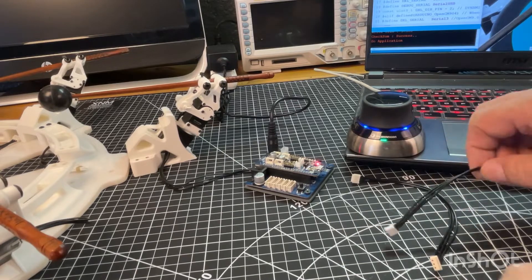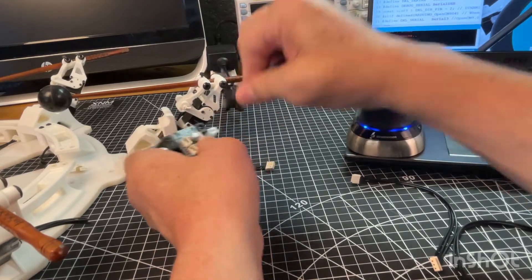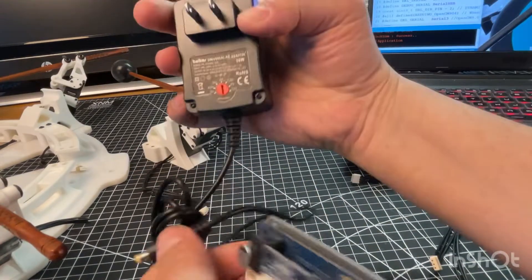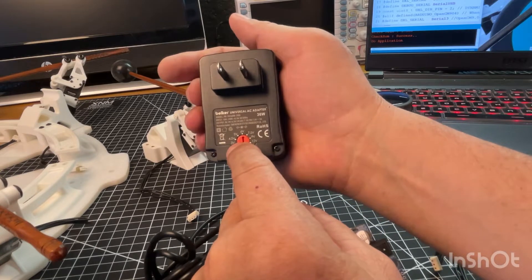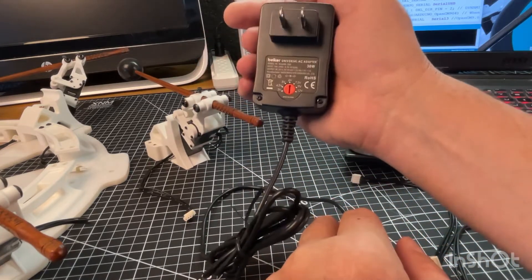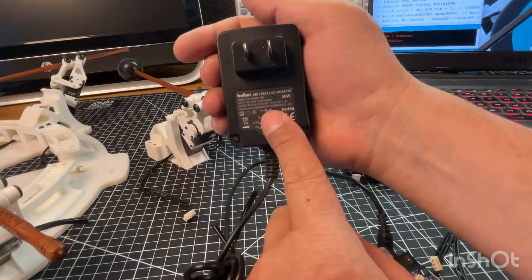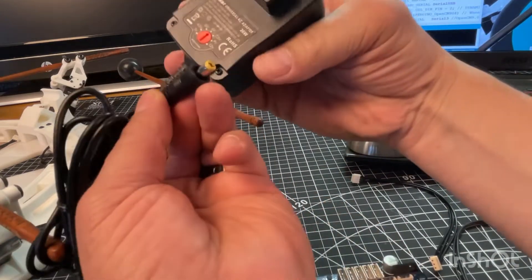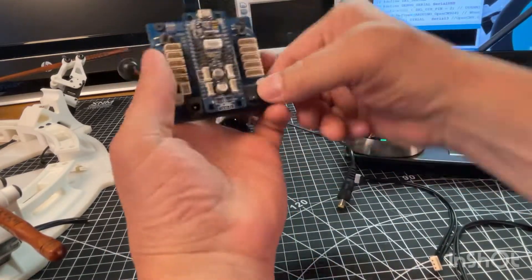Let's get into the electronic side. Everything is centered around this little board. You need an AC adapter — the one I linked to is pretty cool because it can handle quite a bit of current and you can set it to whatever voltage you want, anywhere between three and twelve volts. We want it set to six. These specific servos are five-volt servos that can handle six — five would be ideal, but six gives them a little more oomph.